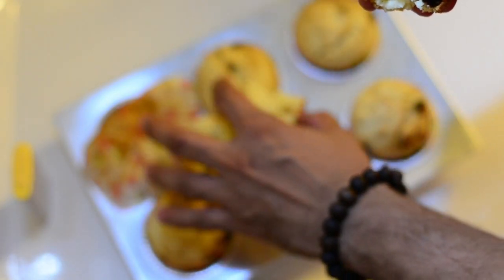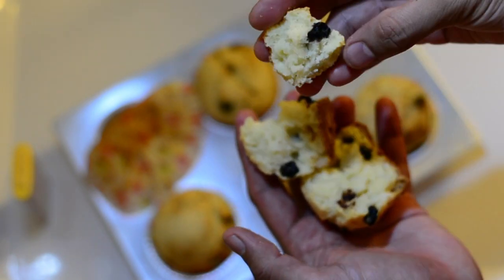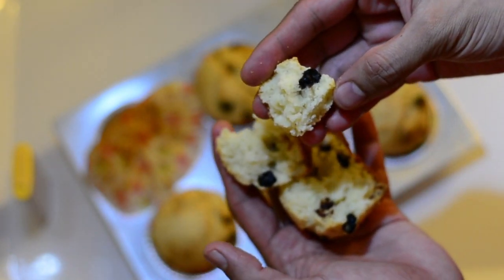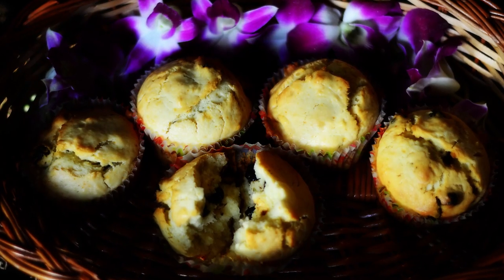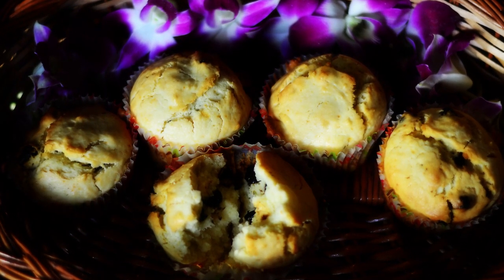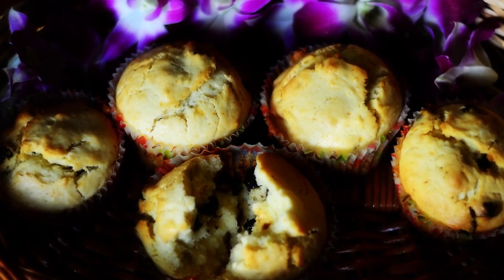The aroma itself is so wonderful. Awesome — so delicious! Ladies and gentlemen, thank you so much for watching blueberry muffins.